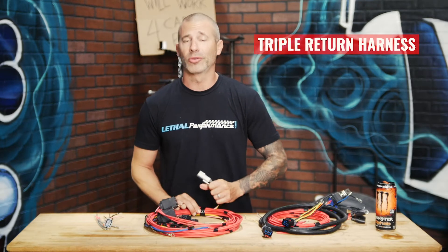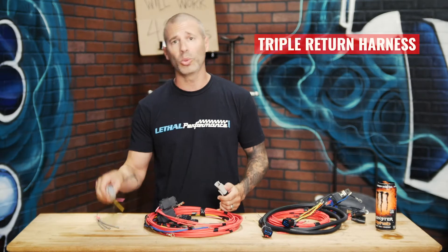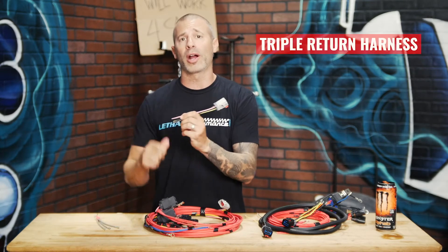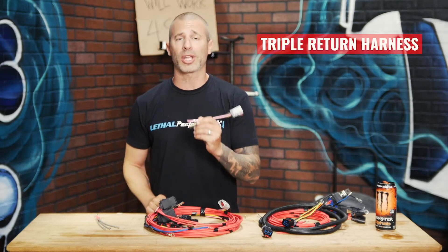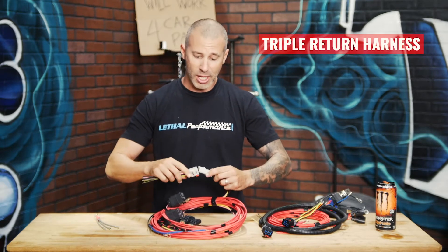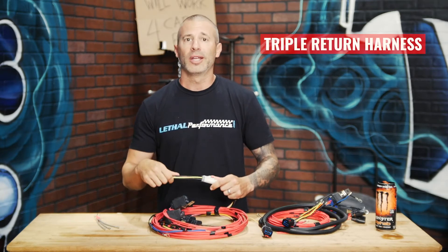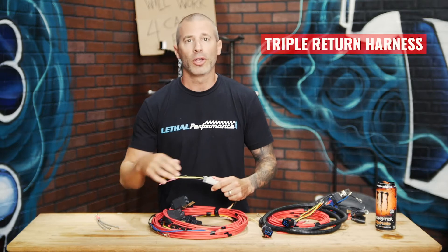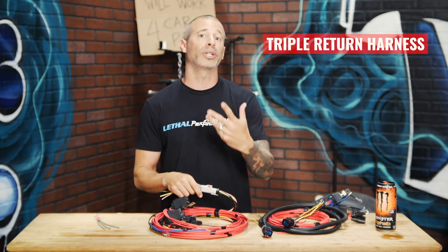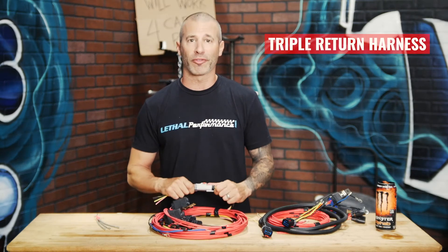The recent upgrade I made makes it a lot easier to install and service the fuel hat. We've got a little pigtail here. You're going to wire this directly to the wires on the fuel hat using butt connectors and heat shrink. Then you'll be able to directly plug the wiring harness into this connector on the fuel hat. If you need to service the fuel hat or replace a pump, you just disconnect this and pull the fuel hat out. There's no cutting wires, no re-soldering, no re-heat shrinking — it's all made simple.